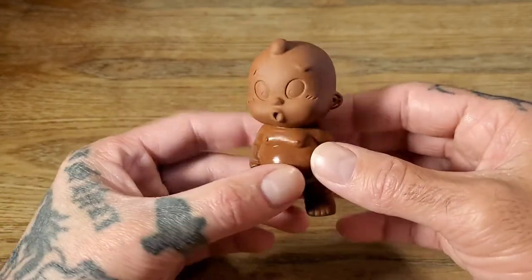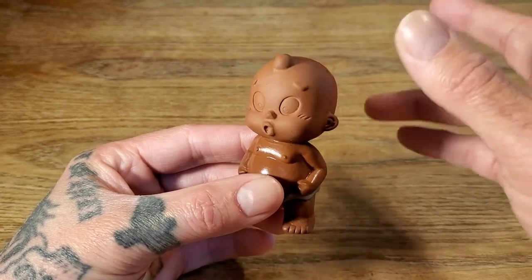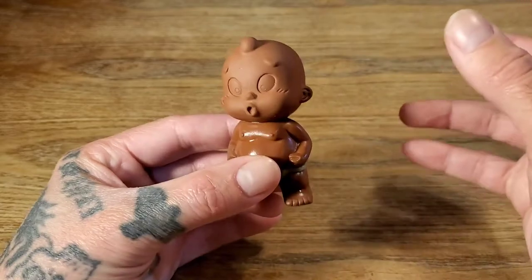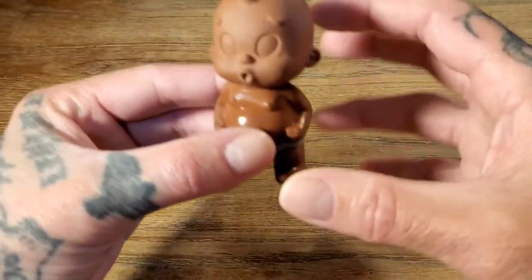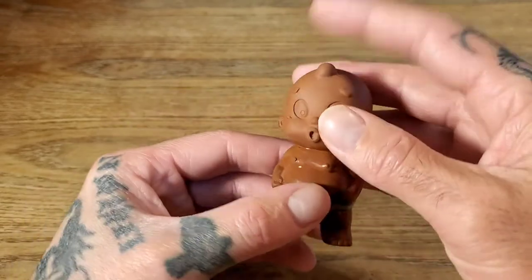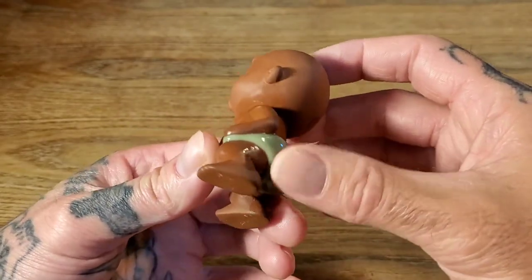Essentially what you do — they have all different types: the color changing resin ones, farting ones, ones that create their own little fountain. You name it, there are all sorts of different designs. They are typically made out of purple clay. This one has glazed underwear.